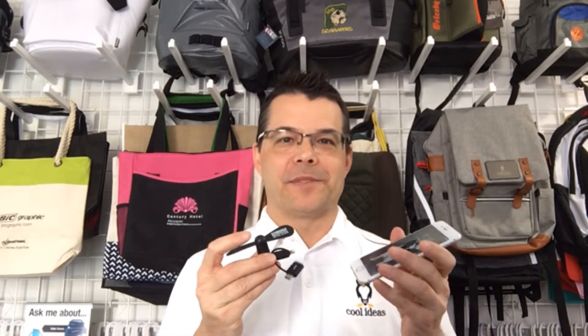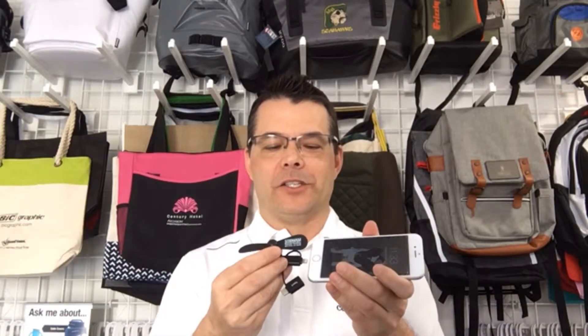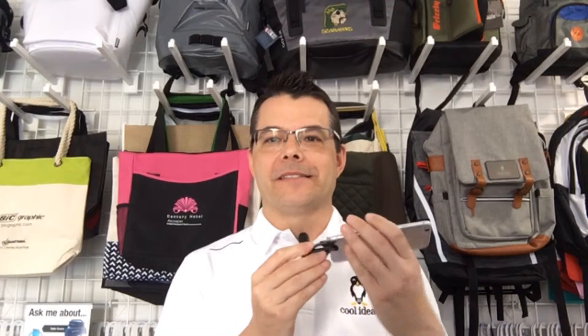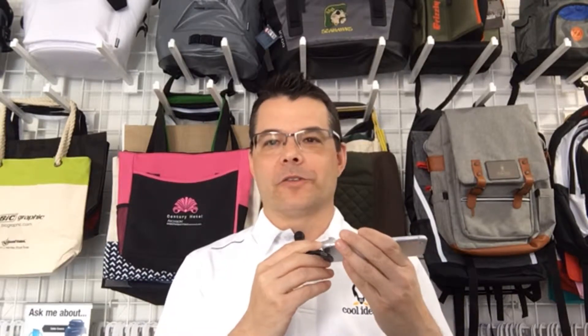This works with all the different types of cell phones. You just plug it into the base of your cell phone and it creates a breeze. This is perfect for any outdoor events, festivals, or trade show giveaways.